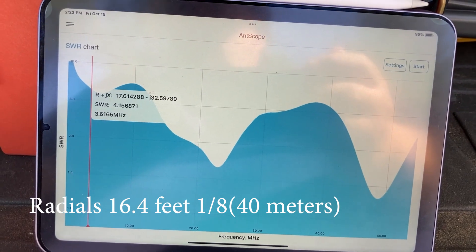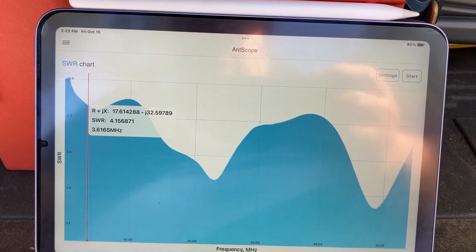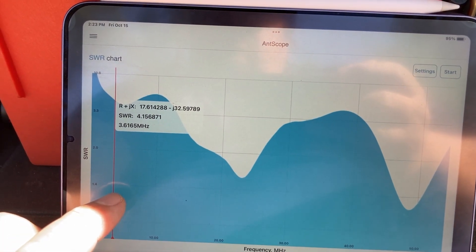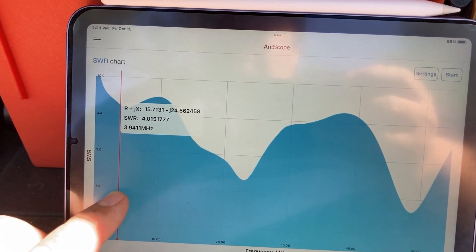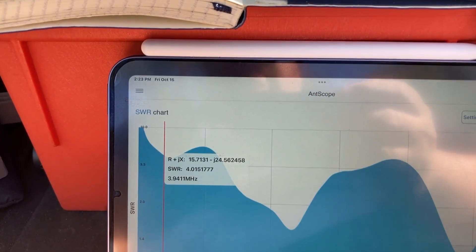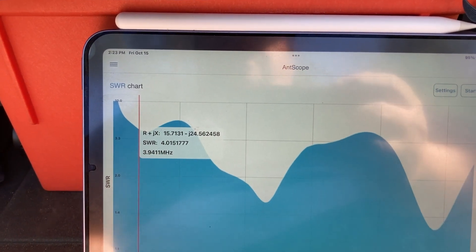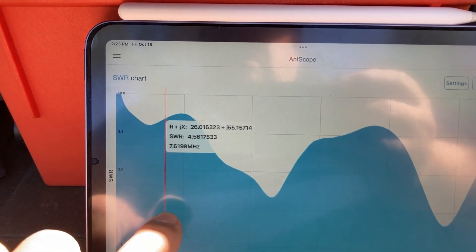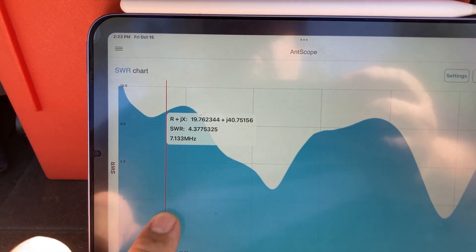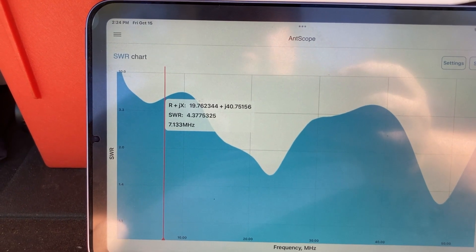Let's look at 80 meters — that's about 3.8 or 3.9 megahertz. SWR is 4, which is not bad considering. Then let's go to 40 meters at 7.13 megahertz, and we have an SWR of 4.37.